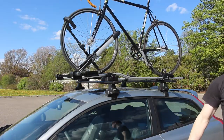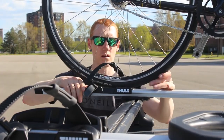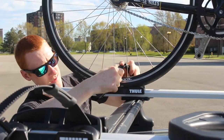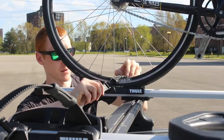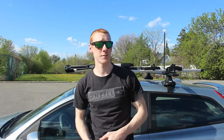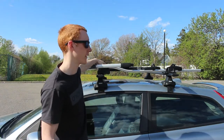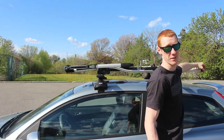Now we can swing over to the ratchet strap in the back. Situate it right underneath the wheel — it slides in sideways more or less. You can feed a lot of it through so you only have to ratchet a little bit. And there it is. In terms of the roof rack trays themselves, they are lockable as well. You've got one to lock it right to the rack, and what I missed is there's also a lock that comes out of the back.